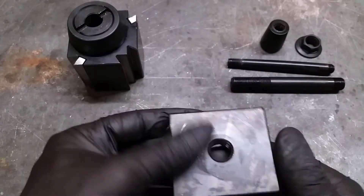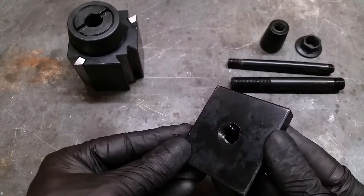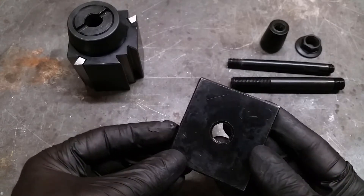The base plate is just a piece of flat steel with a threaded hole in it. I think in most cases you don't even need it for your machine, but it's nice to have it.